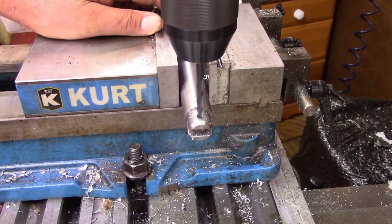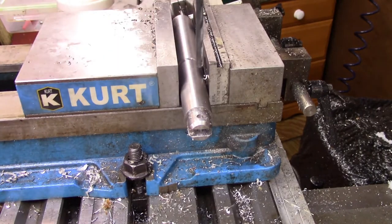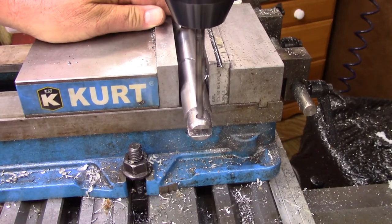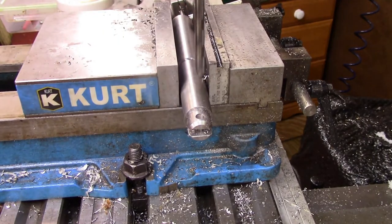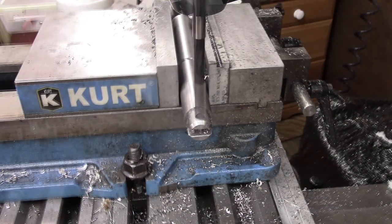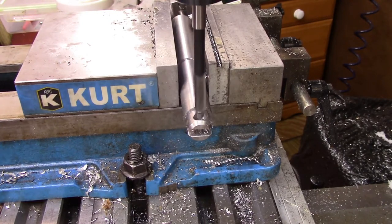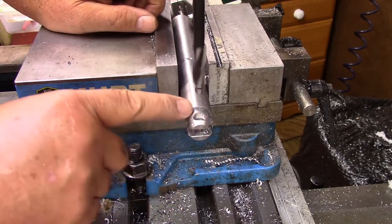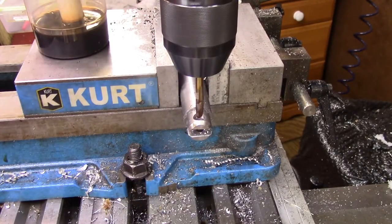This is the clearance drill and we're going to countersink it. Now we'll set it up to do the countersink. Okay, now we're going to do the countersinking. There's my countersink. I'm going to have a little bit of screw head sticking out and I may have to work on the screw. Let's try to tap this thing and see what happens.